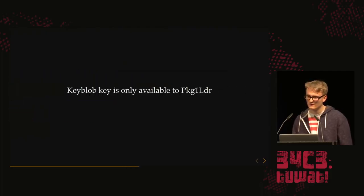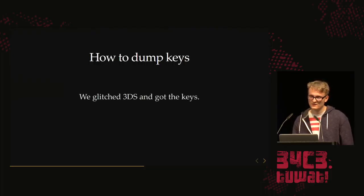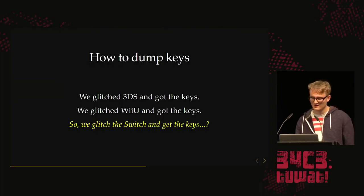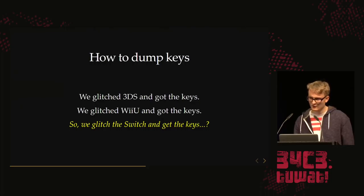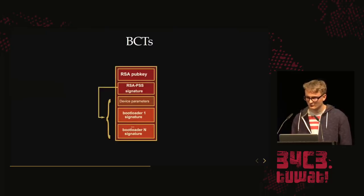We'd like to get this key because the kernel is also encrypted — it's part of package two. This key is only available to the package one loader, so we need code execution in the package one loader. In the past we glitched the 3DS and the Wii U to get the keys. So maybe we can glitch the Switch and get the keys. To do this, you want to get code execution in package one loader by glitching the boot ROM. The boot ROM uses the BCT, which is a plain text blob stored on eMMC containing all the bootloader signatures plus an RSA PSS signature on top. The RSA public key that verifies the signature has its hash stored in the device's fuses — you cannot change it.